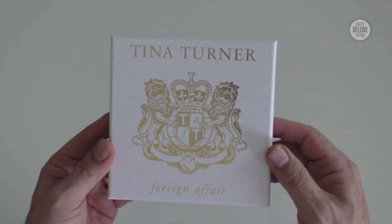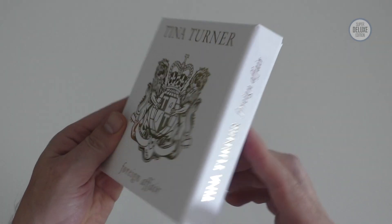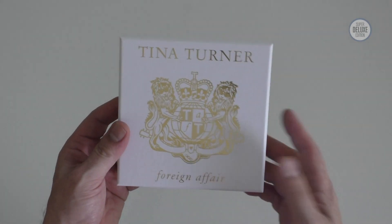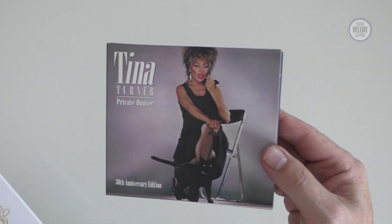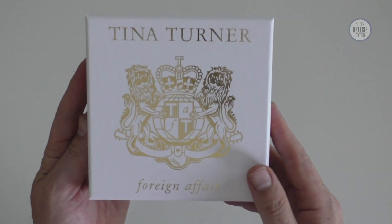Parlophone appear to have done a pretty good job with this. It's a four CD plus DVD package, and it's notably a step up from the two CD Deluxe Edition of Private Dancer which we were offered a few years back. So let's lift off the lid and take a look.